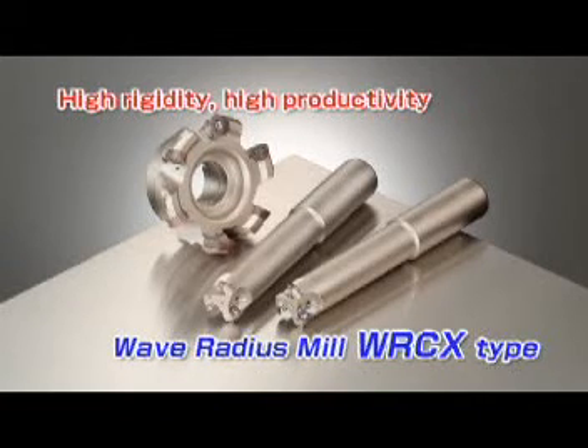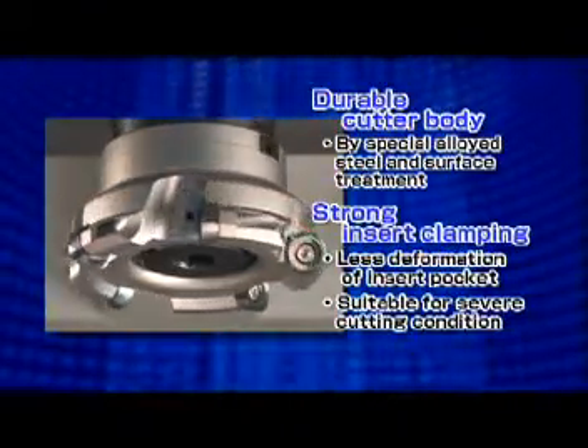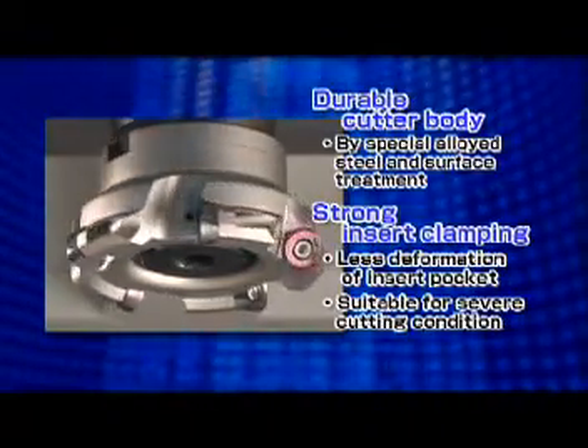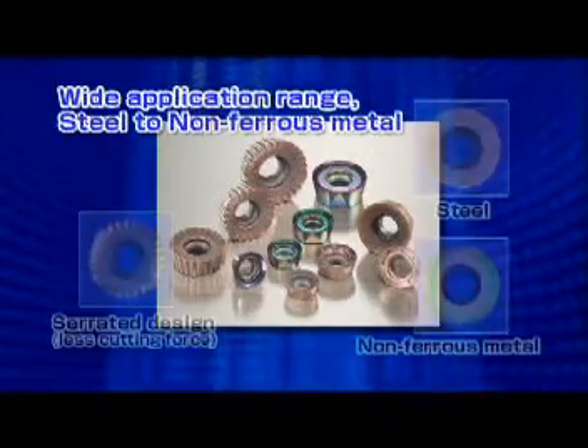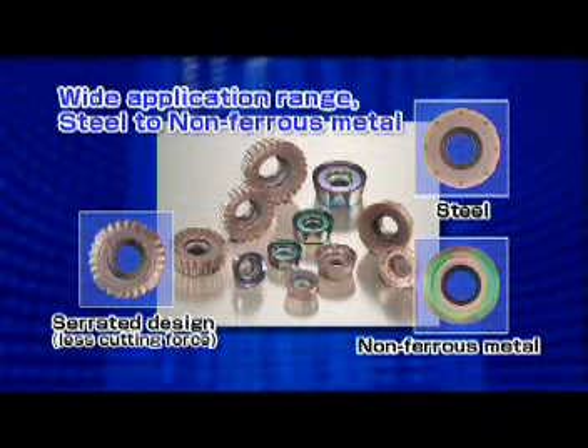Sumitomo launches the new WRC X-Type versatile radius milling cutter for high-efficiency machining. The cutter body has high durability due to the special surface treatment and the optimum design to prevent insert pockets from deformation. The variety of available inserts enables the WRC X-Type to be used for a wide range of applications.